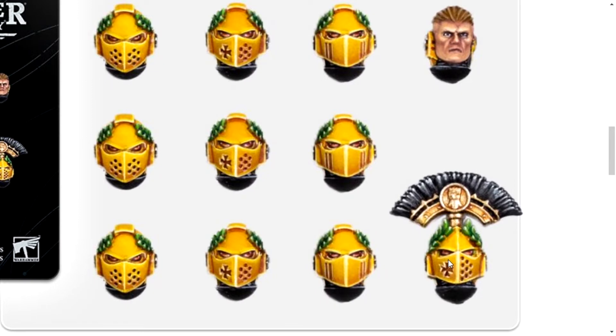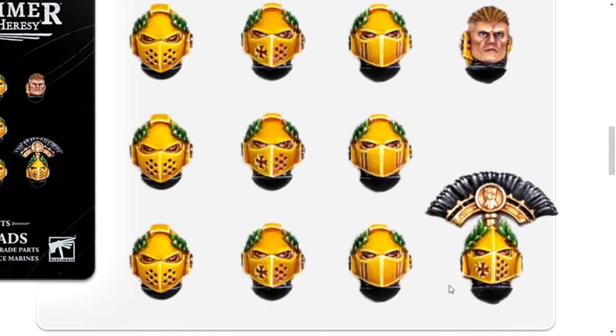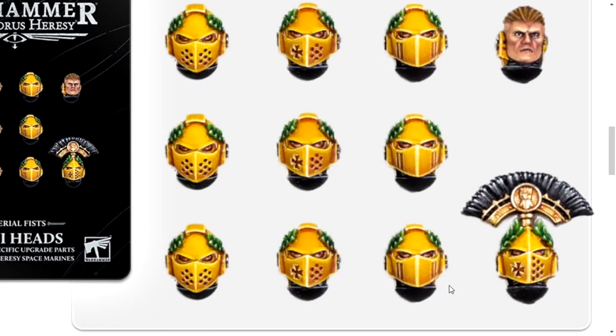Oh, that would look sick! If you had an Emperor's Champion and you wanted to give them a Mark VI helmet, use this one! This would look amazing on a Mark VI Emperor's Champion. That would look really cool.